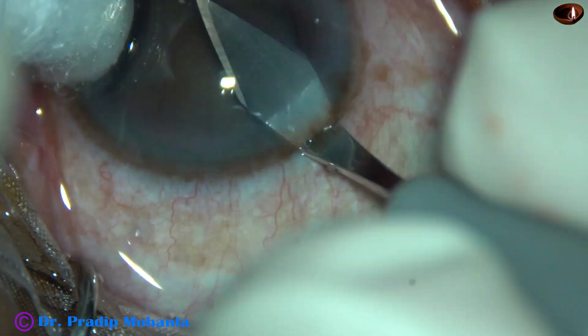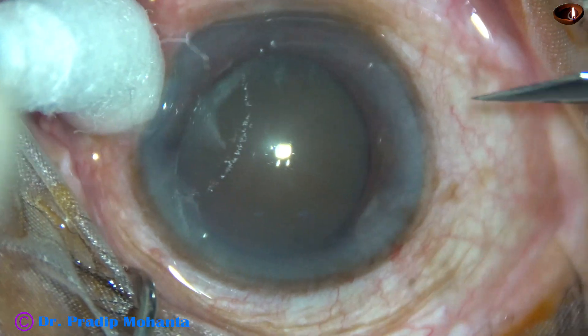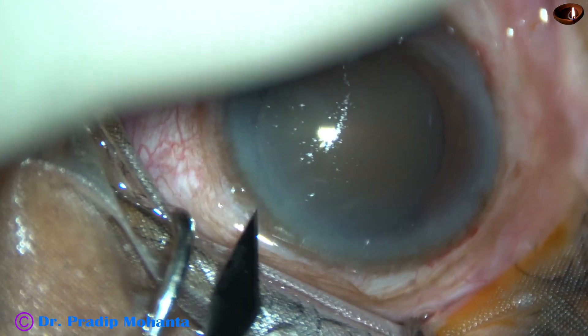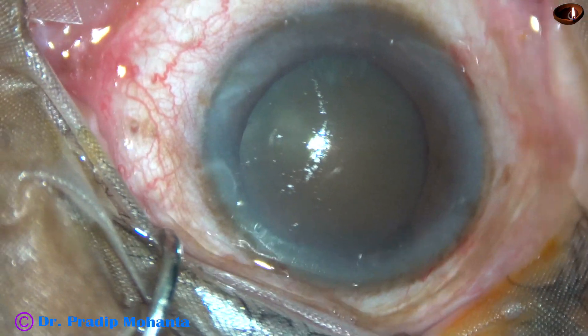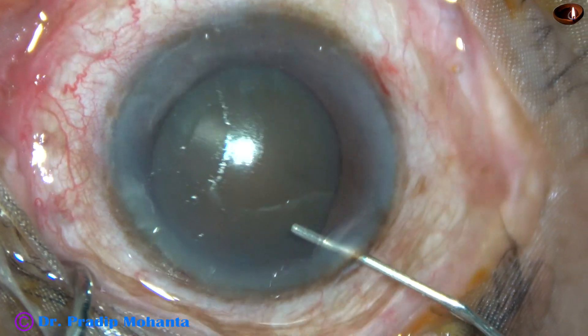This is the main incision with a 2.8 mm steel keratome at around 135 degree axis. This is a side port on the right side of the main incision, and this is another side port on the left side of the main incision. The side ports are 2 to 3 o'clock hours away from the main incision.